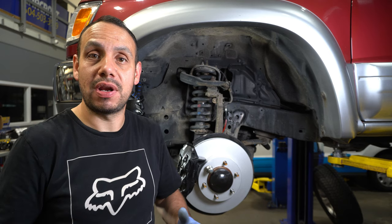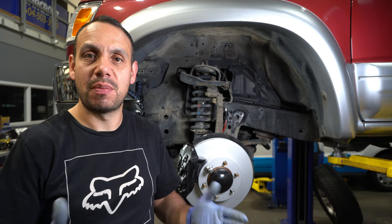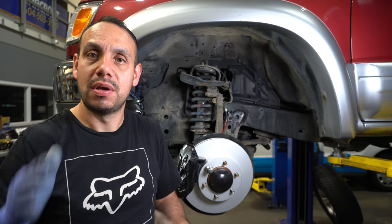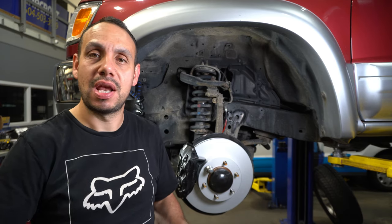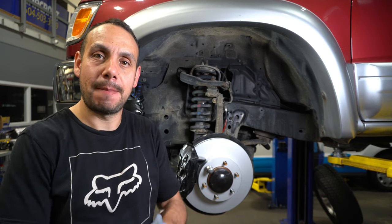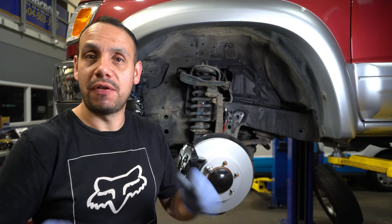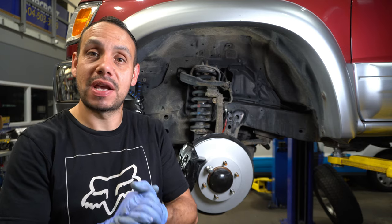We're going to drive it and do probably 10 to 15 brake applications from a reasonable speed — approximately 80 kilometers an hour or 50 miles per hour — slowing down to around 20 to 30. That'll set the brakes in and we're ready to enjoy our new upgraded Tundra brakes. Hopefully no more shaking. If you liked the video, please like it, and if you found any of this helpful or informative, please consider subscribing to the channel. Thanks for watching — see you next time, bye bye.